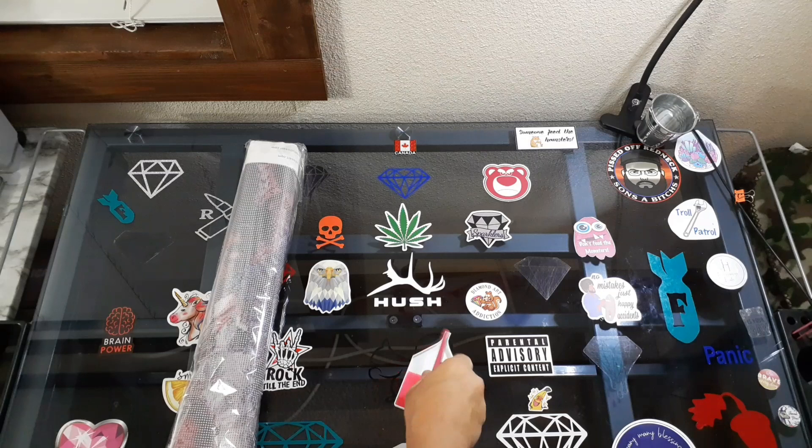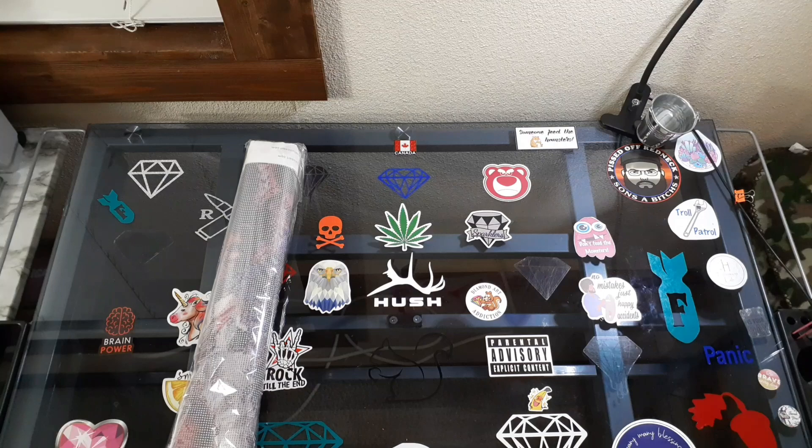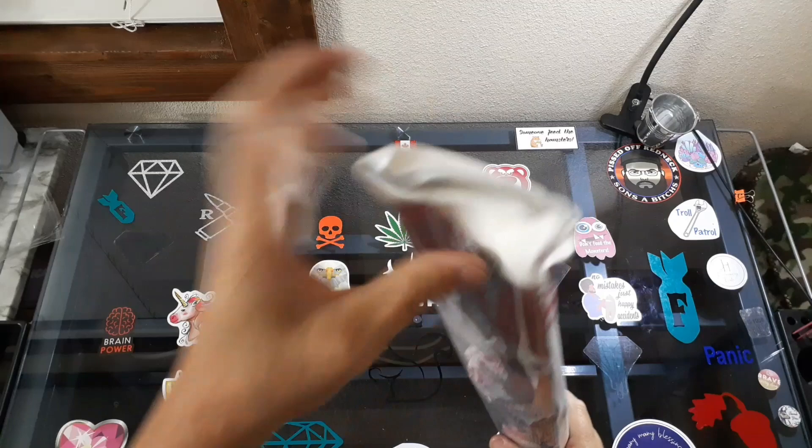Awesome sauce. Definitely would be an excellent starter kit for anybody new into diamond painting. There's a little smash on this end, but I am not scared of that — it will flatten out by itself.